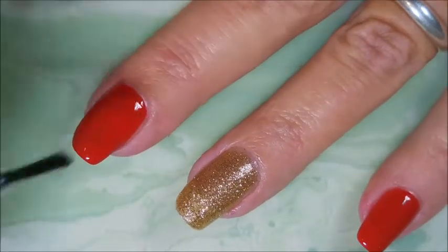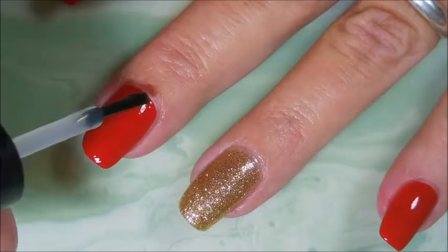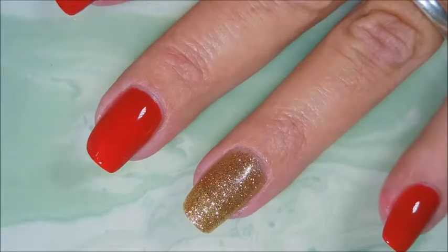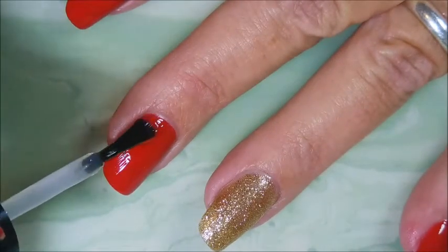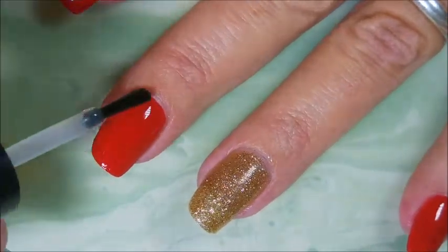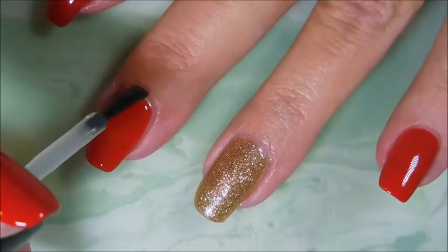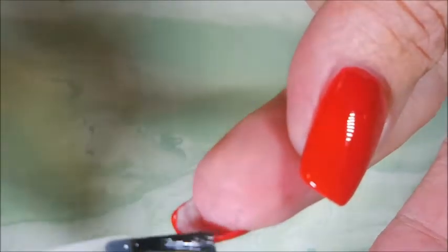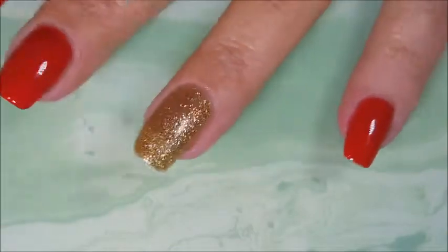I've done a little bit of cleanup off camera and I'm gonna go in with some Posh top coat and seal these in and get them to dry down, because I do plan on doing a little bit of stamping on the red nails. I want to be able to remove that stamp image if it doesn't turn out good — if you do a nice top coat you can do that a lot of times.